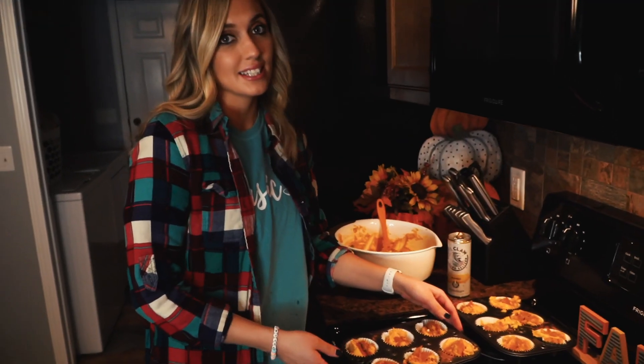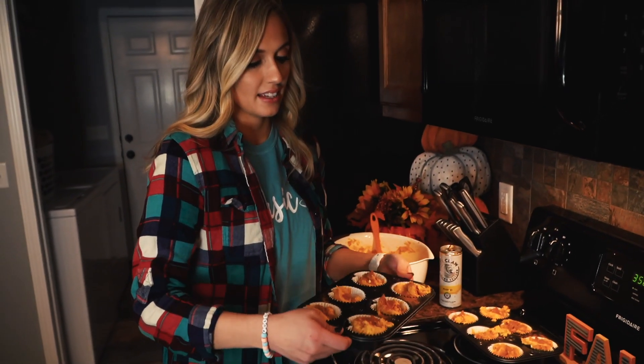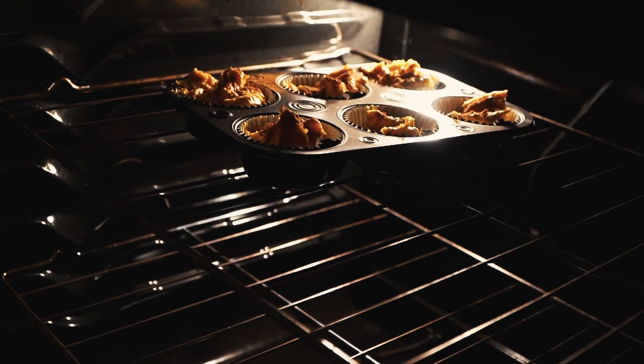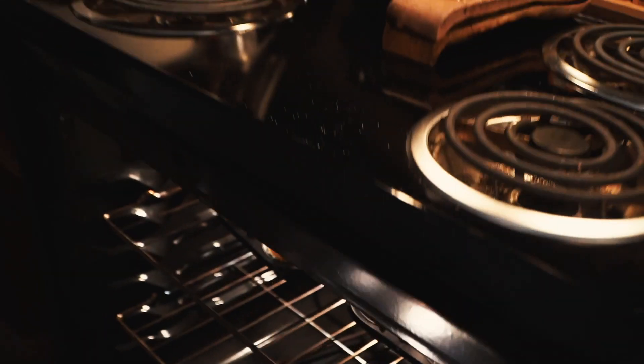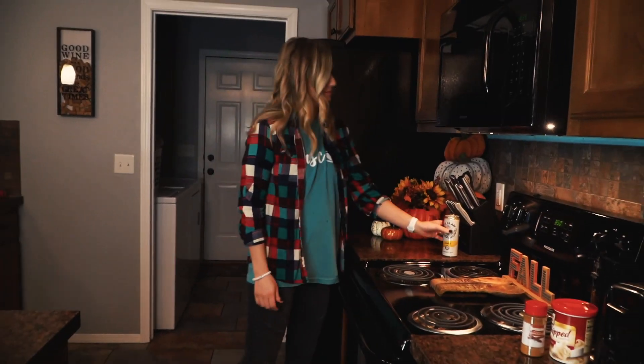Now we're going to get these into the oven and just wait on them to bake. We're going to get these in for about 18 to 21 minutes — like the box says, basically at 20 minutes. We're going to check in and make sure it's done. And boom — now you just chill and wait 18 to 21 minutes.